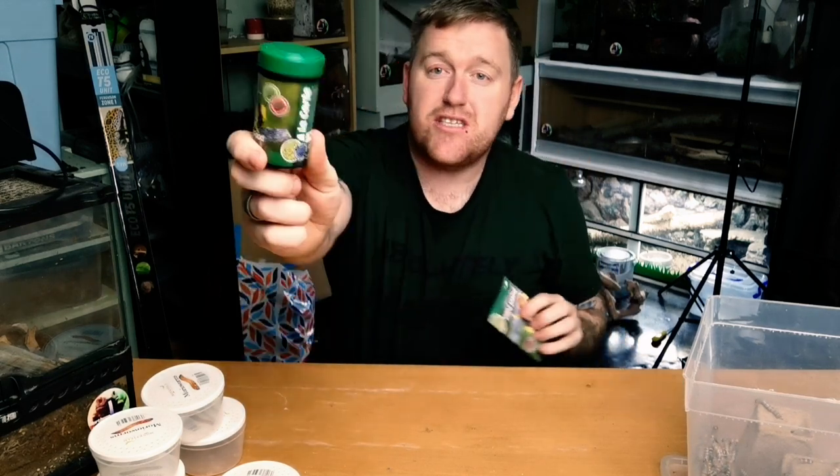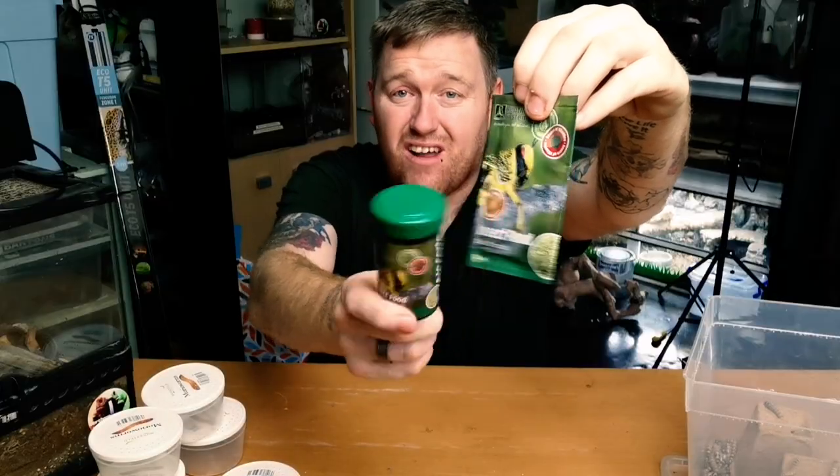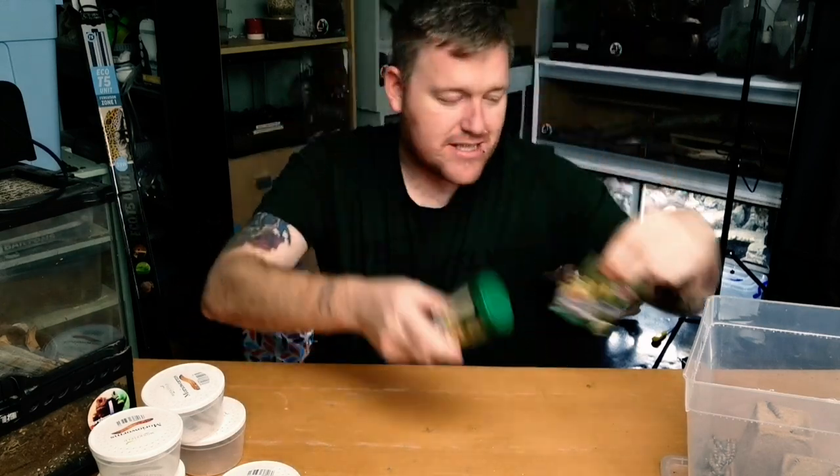I highly recommend the Reptile Systems insect food - it comes in two different sizes: a little tub and little packets just like this. These are less than a pound. I'll stick some links to these down in the description below.